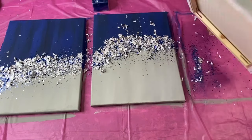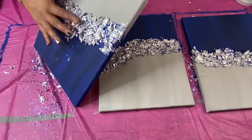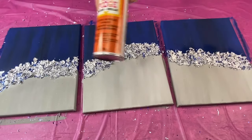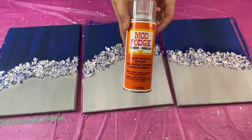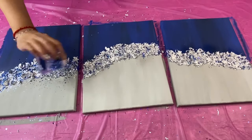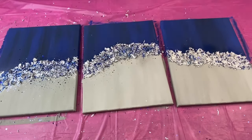After I finished doing that, I tapped off the excess. Now I'm going to be taking this Mod Podge gloss clear sealer and I'm going to spray it on top of the silver leaf, and on top of that I will be sprinkling on more blue glitter, doing the same thing to all three of my canvases.